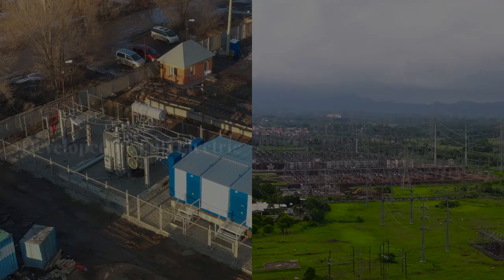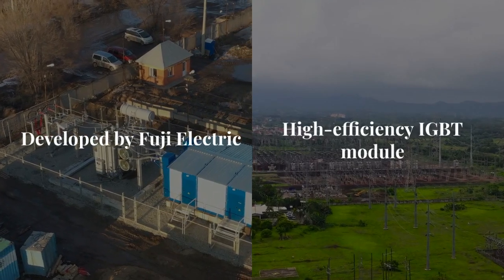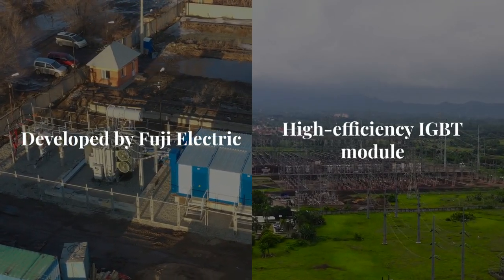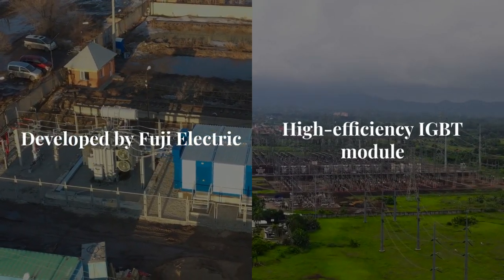7MBR25SA120B by USComponent.com. The 7MBR25SA120B, developed by Fuji Electric, is a high-efficiency IGBT module designed for demanding industrial applications.